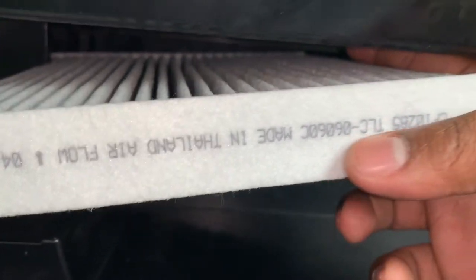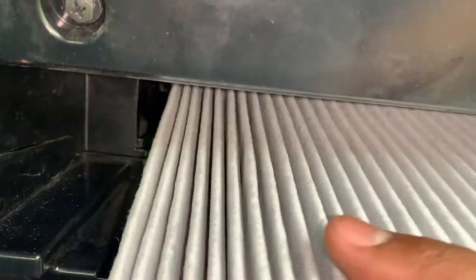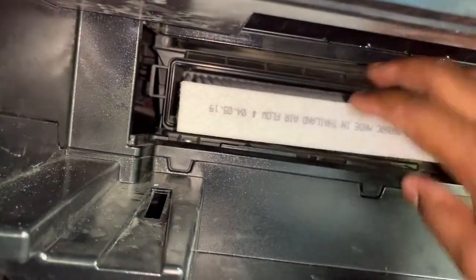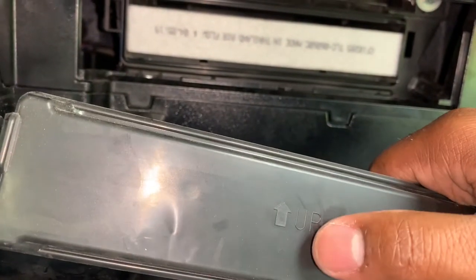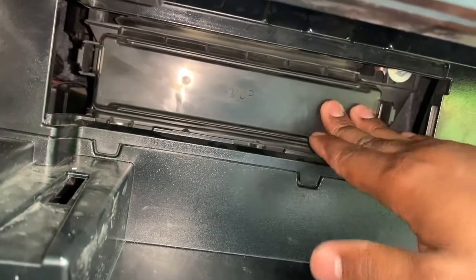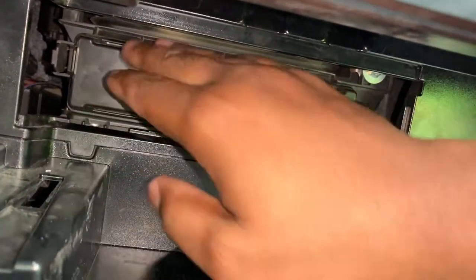Just ignore the little upside-down typo if yours has the same thing. This should ideally be flipped over, but it is what it is — up arrow, that's the way we install this. So we're going to go ahead and push this bad boy back in here, and it's pretty much flushed. There's no clicks or anything that you're going to hear, but she's in there.